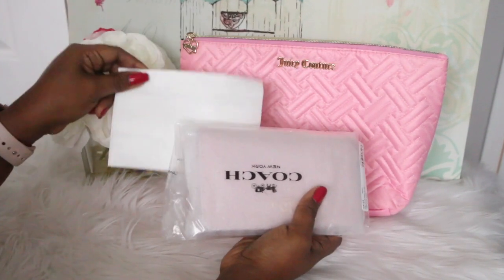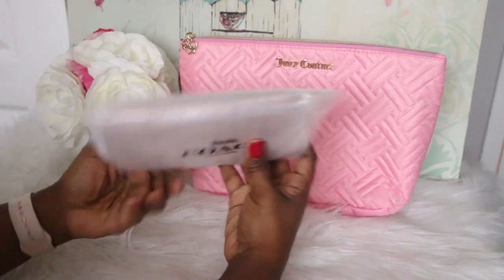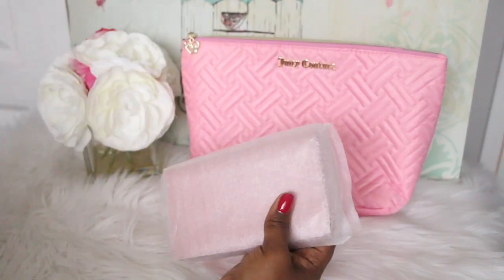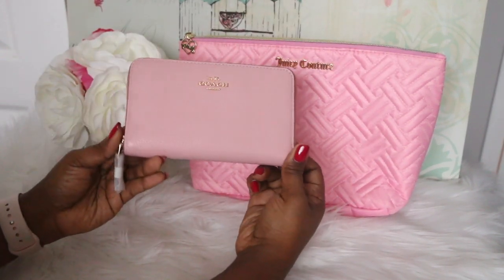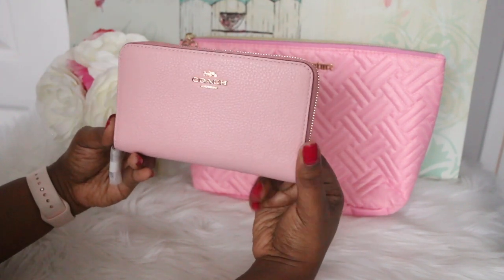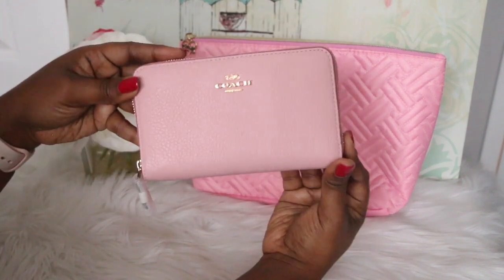Alright you guys, this is the receipt — and here she is! Of course it's a wallet, any guesses? It's pink! Let's open her up. Wow, you guys, look at that! This is gorgeous, oh my goodness, and it feels beautiful. It is in the pebbled leather. Oh my goodness, I feel like I want another one — I just got this but it's so nice, it feels so nice.